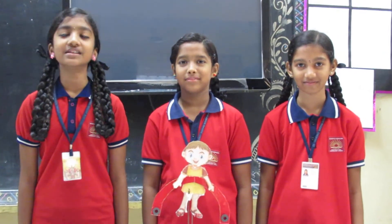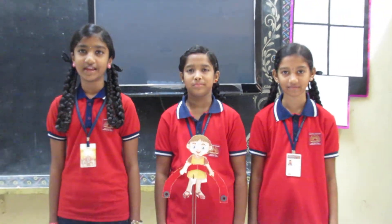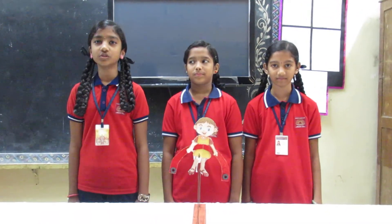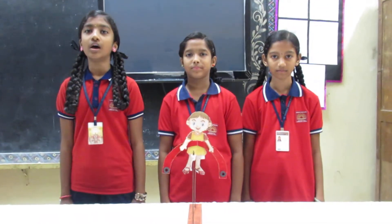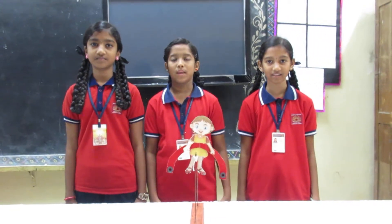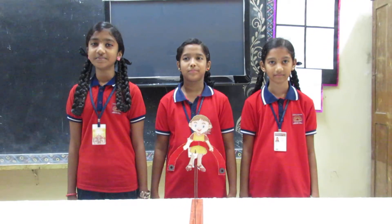Good morning. We are the students of class 6A studying in K-Kav Jalya Ashok Navar. Now we are going to demonstrate a model on a balancing doll with magnets. My name is Arpita. My name is Aarti. My name is Akshaya.